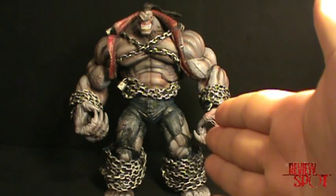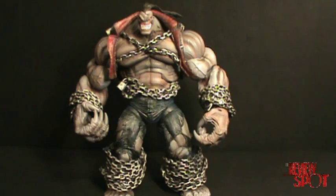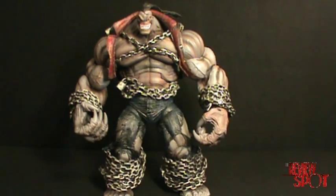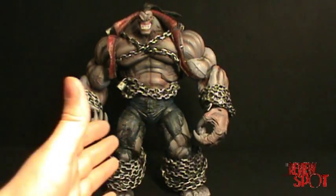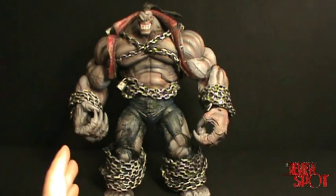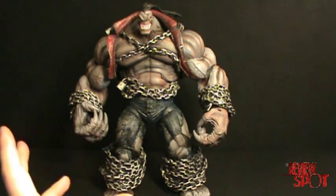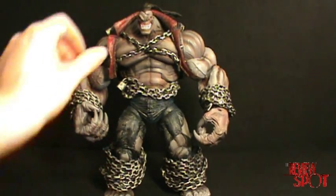This is just an update video to my Pit build-a-series spot. I originally commented that his torso didn't seem like it wanted to connect, and I wanted to tack this video on to the review of Pit, but unfortunately the other review was already too long, so this is just a separate video.